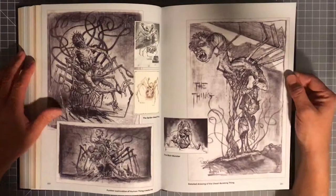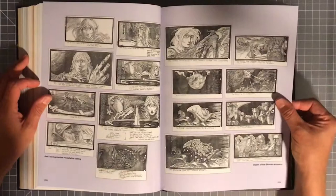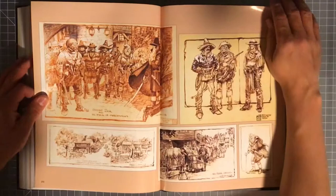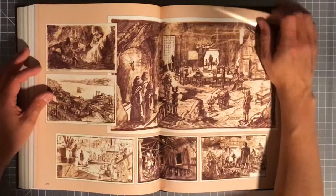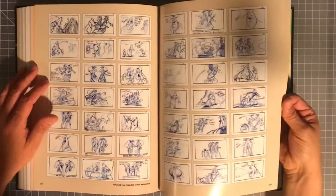Obviously this is from The Thing and the artwork is gorgeous — very detailed. Long Wolf and Cub. Wow, look at that — just a huge steam engine, looks like some kind of weapon. I don't know what this was used for, but like I said, I'm looking at this for the first time with you guys. A lot of thumbnails here — for storyboards.